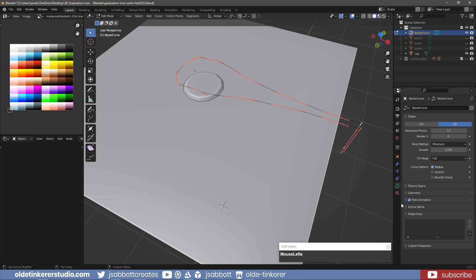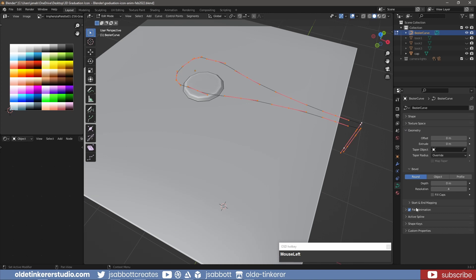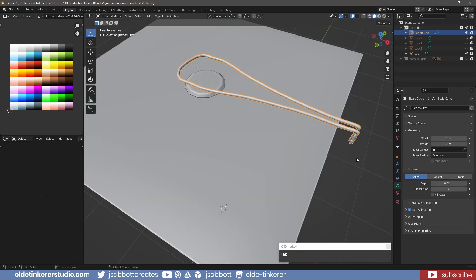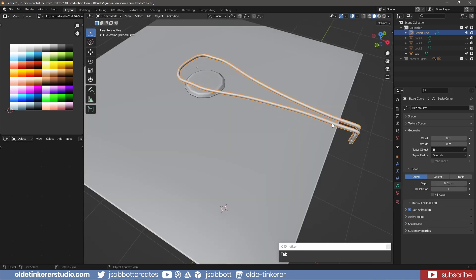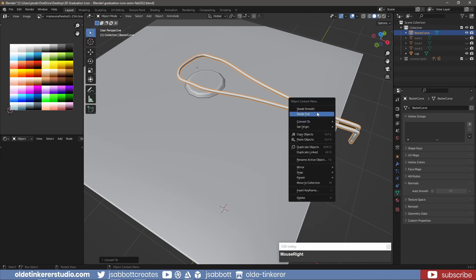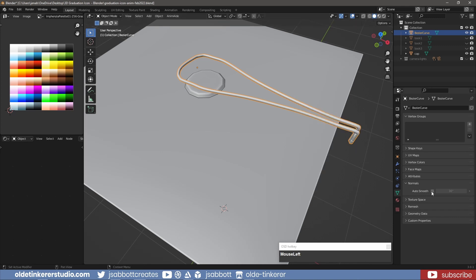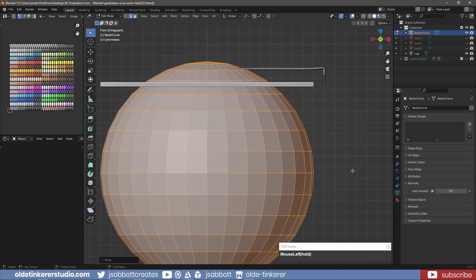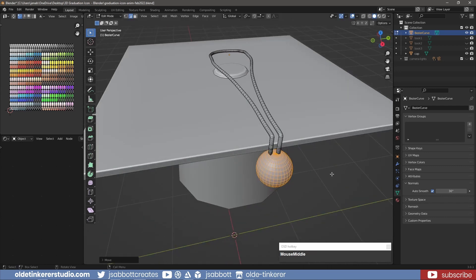Add a Bevel to make the tassel round. In object mode, convert the curve to a mesh and shade it smooth. Back in edit mode, add a UV sphere, scale the sphere down and attach it to the tassel.